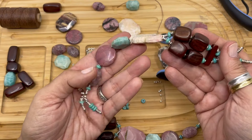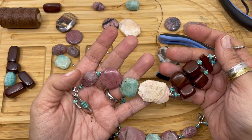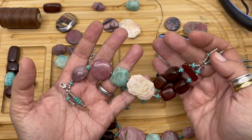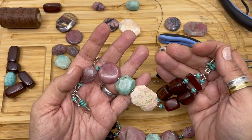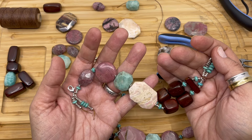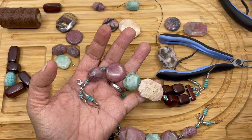This is my December Rocks bracelet with the new large stone beads from HalcraftCollection.com. PDF instructions can be found on the website. I hope you enjoyed this video — we'll see you next time. Bye-bye.